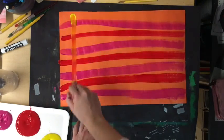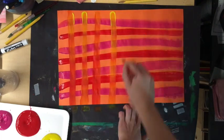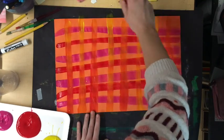Then I picked another color for my horizontal stripes. I'm working with vertical stripes now and I'm going from the top to the bottom. One hand has the paintbrush and one hand is holding my paper steady. Then I'll put it on the drying rack.